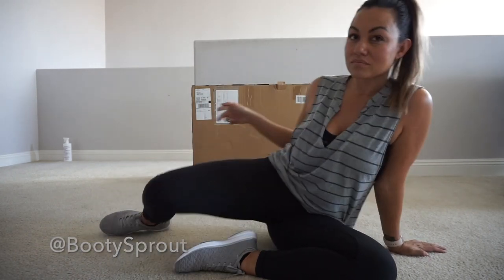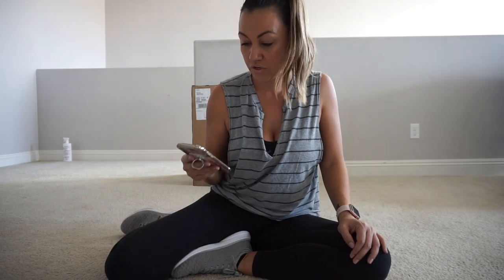Hey guys, I'm Ariane. I'm going to do a quick review slash unboxing of this really cool product I came across on Instagram. It's called The Booty Sprout. It's in that box right next to me. Came super quick — I ordered it two days ago and it's here.